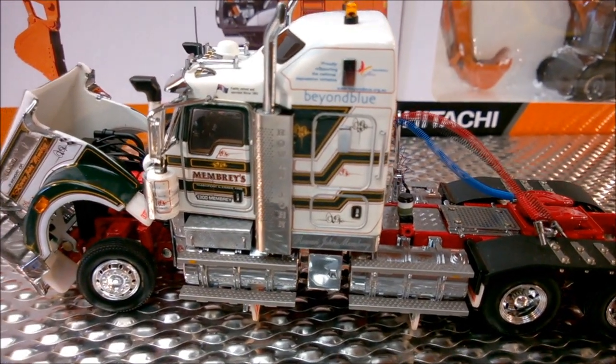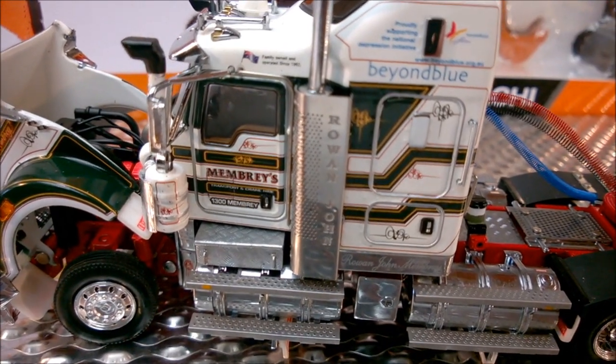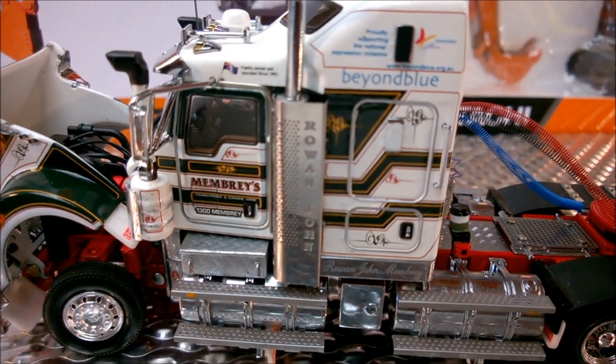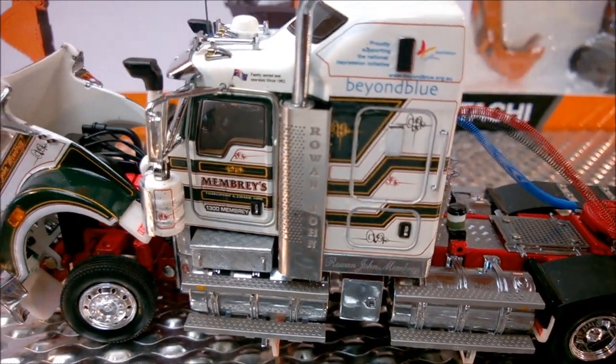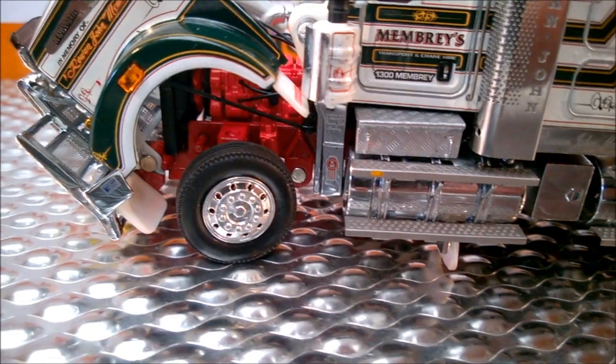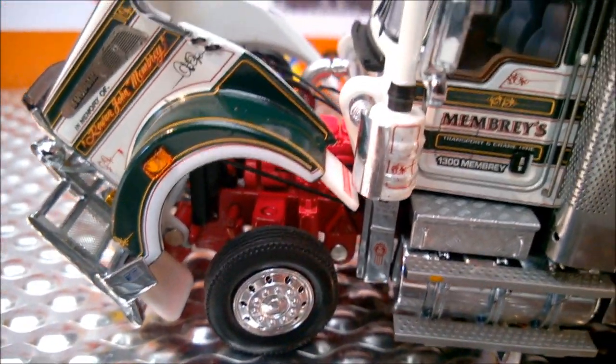The detail is just faultless really. I wouldn't have had the patience to put these stickers on, but also the Rowan John on the stacks. Very well done — everything's been thought about.